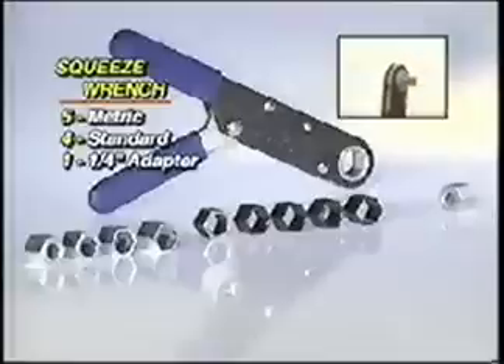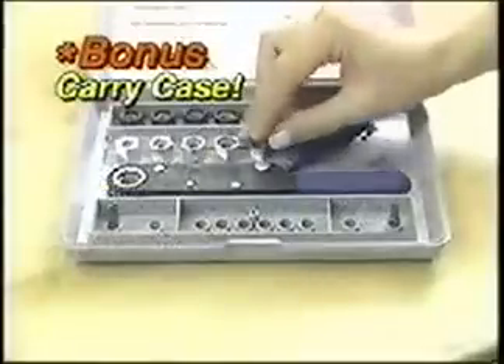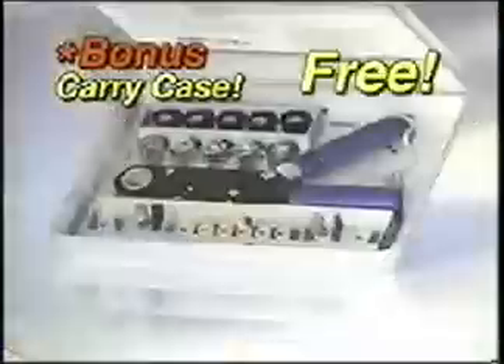During this special TV offer, you get the Squeeze Wrench, five metric socket inserts, and four standard socket inserts, this quarter-inch bit adapter, and two screwdriver bits — all for only $19.95. But it gets better: as a bonus, we'll include this compact carry case to store your Squeeze Wrench in the kitchen, workshop, or trunk. Yours forever.